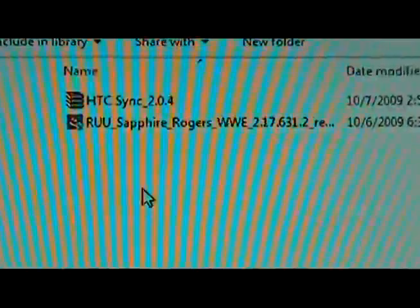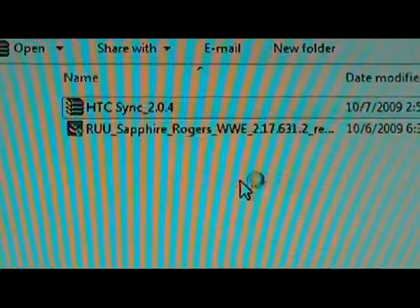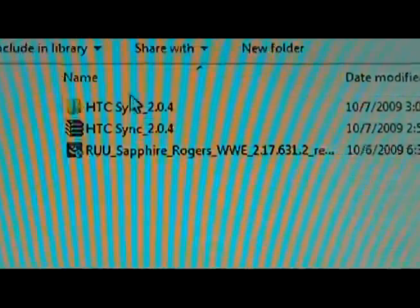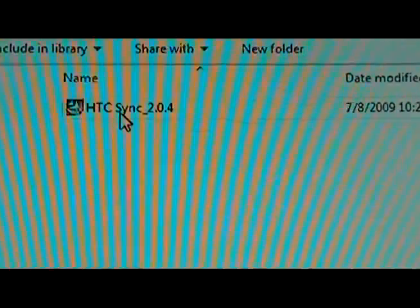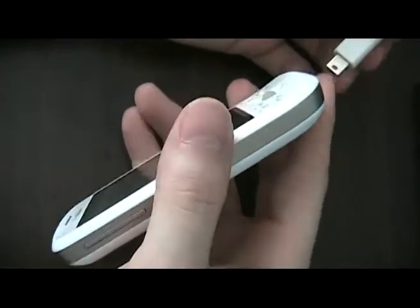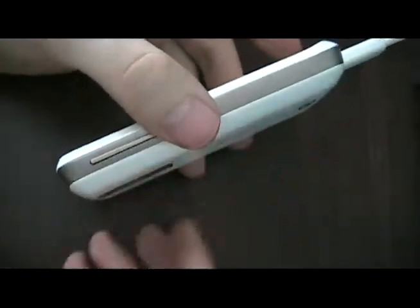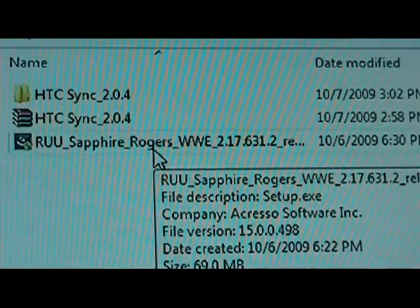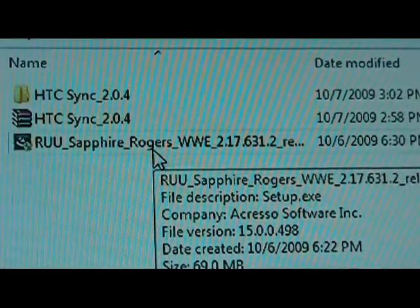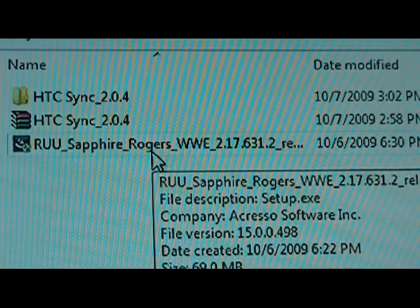Now that we've downloaded the RUU and HTC Sync, the first thing we're going to do is extract HTC Sync and double-click to install it. Once HTC Sync is installed, we can plug in our Magic. Make sure that it's on when you plug it in. Once the phone is plugged in and HTC Sync is synced with the phone and it says connected on both the phone and HTC Sync on the computer, we're ready.